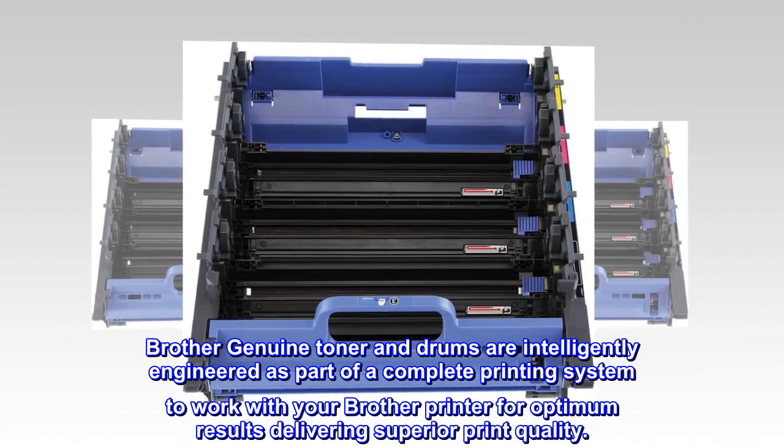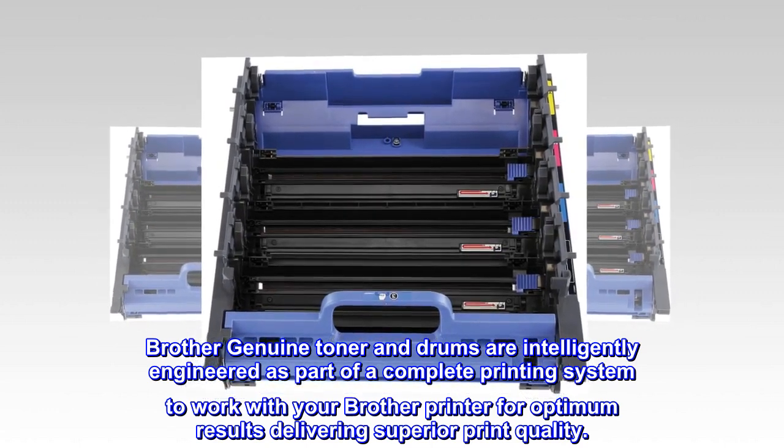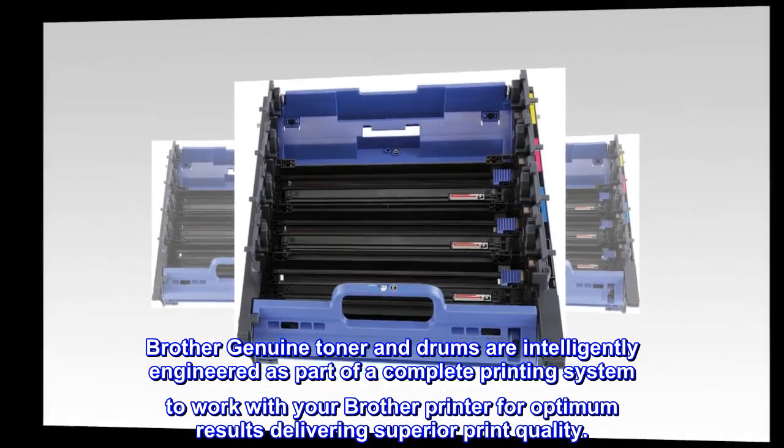Brother Genuine Toner and Drums are intelligently engineered as part of a complete printing system to work with your Brother printer for optimum results, delivering superior print quality.